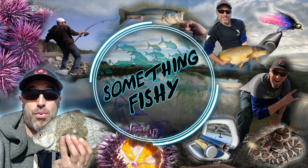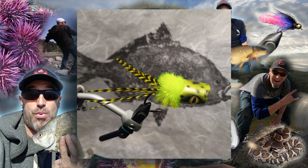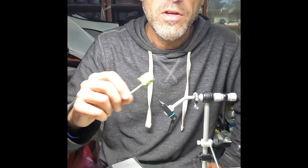Hey, what's up and welcome back to another episode of Something Fishy. Today my intro got jacked up, so here's how we're going to patch it — bear with me. We're going to be tying a fly I call the Howitzer Frog. If you haven't already, please subscribe. Let's get to tying.